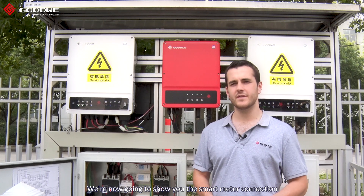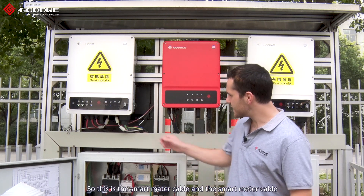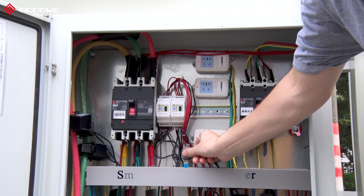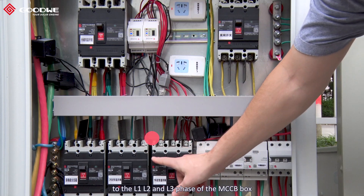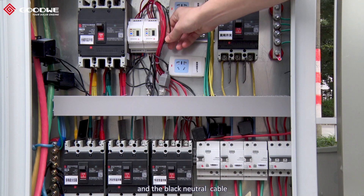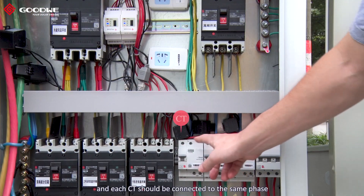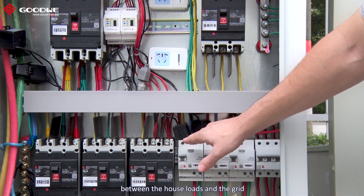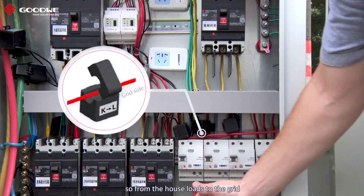We're now going to show you the smart meter connection, and to help with that we're going to show you a project here in our factory. The smart meter cable should be connected to the smart meter connector. There are four cables: the three red ones should connect to the L1, L2, and L3 phase of the MCCB box, and the black neutral cable should be connected to the neutral line of the AC connection. There are three CTs and each CT should be connected to the same phase as the smart meter. The position of the CTs should be between the house loads and the grid, and the direction should be from K to L — so from the house loads to the grid.